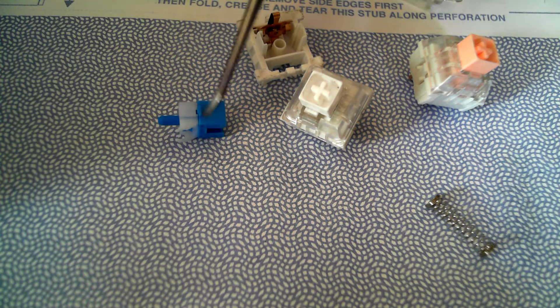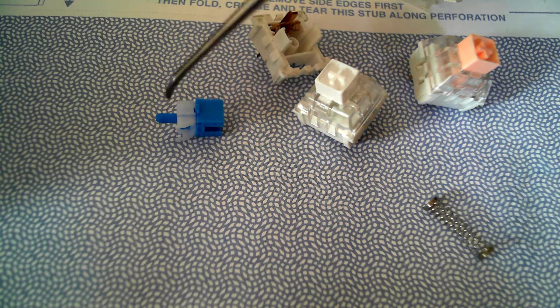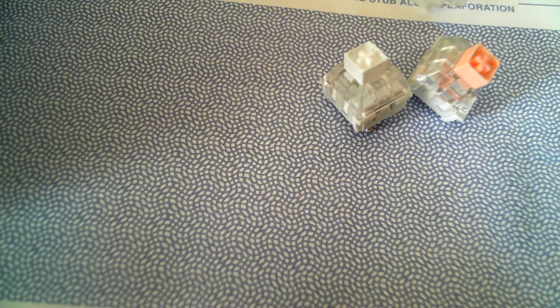Underneath it's got the little leg on the bottom there for the tactility, and this separated piece — whatever it's called — is what makes the click. So when you put it back together, as you can see here, you press down and it clicks. A lot of people have heard of the box whites or the navies — they're coming out with all kinds of stuff and it's a cool design, very different than MX.